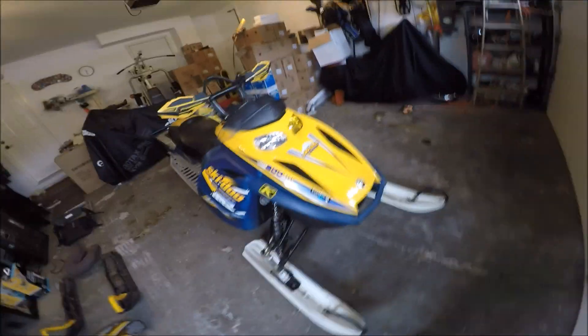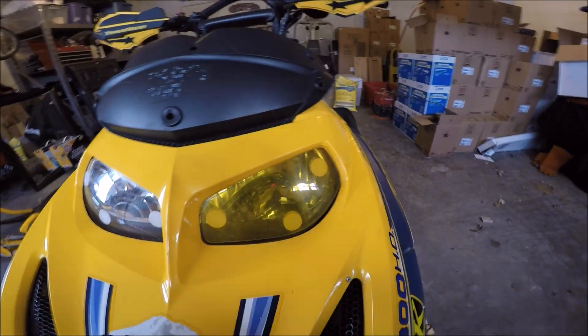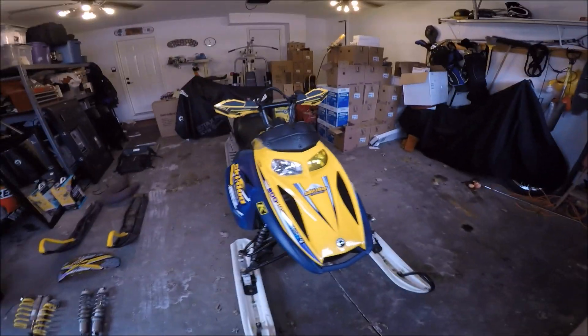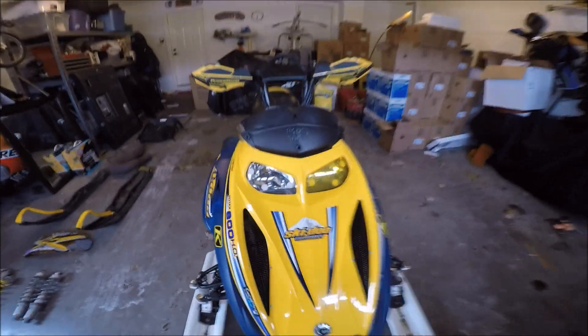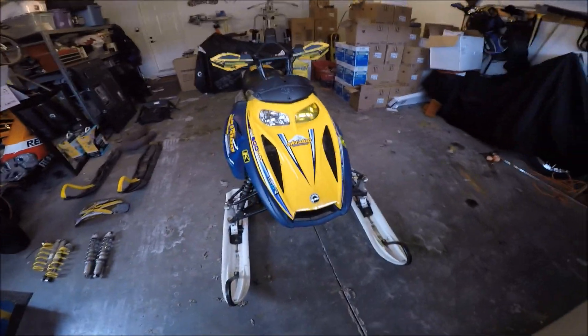Next — this ain't too crazy — but these are yellow headlight covers. They kind of make your sled look a little cool. One of mine fell off, so mine's like winking at you. I decided to leave it on. She looks alright — I like it, I dig it.